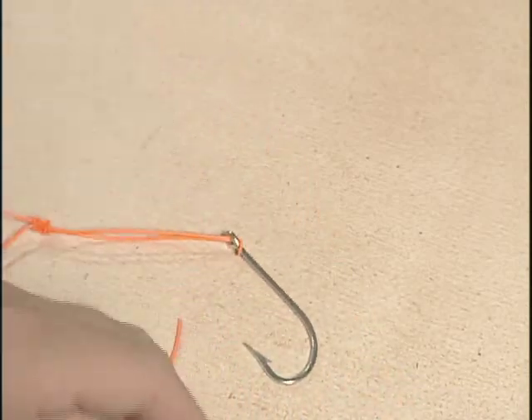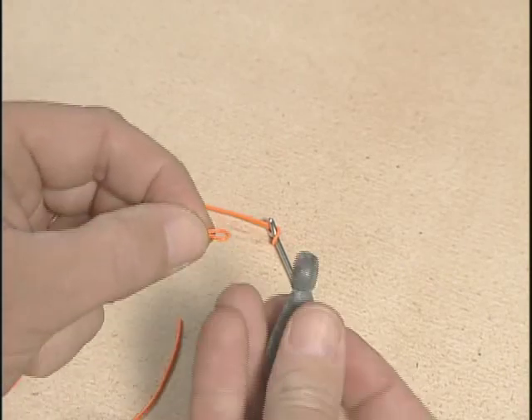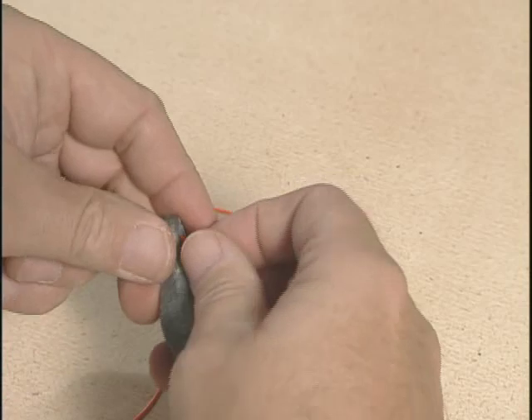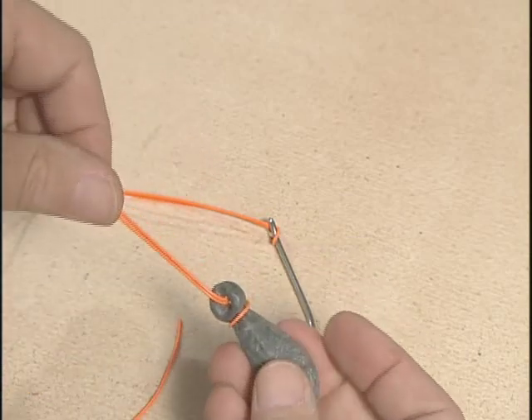On the bottom loop, take a bank sinker and do the same thing. Pinch your loop together, run the bank sinker through the loop, and then pull the bank sinker back through the loop you just went through and secure it.